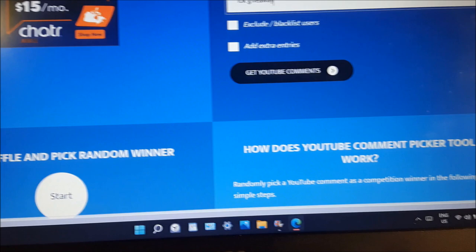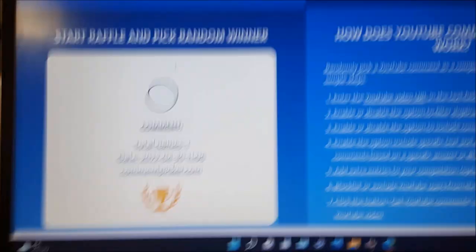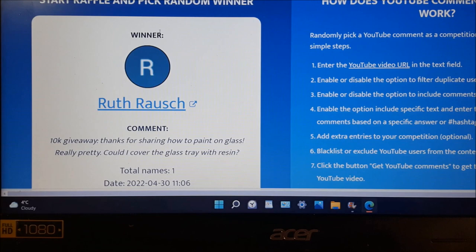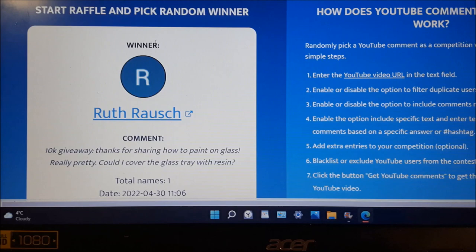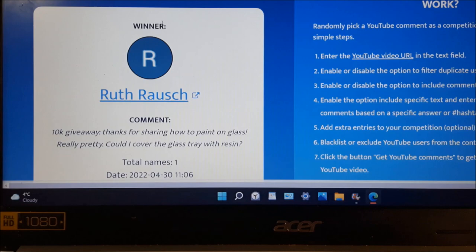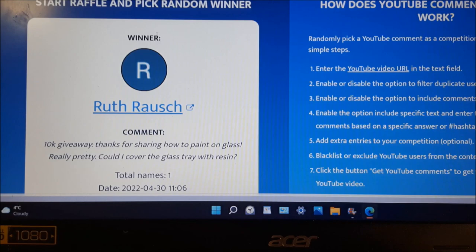Here is the lucky winner! We have Ruth Rosh — '10k giveaway, thanks for sharing how to paint on glass, really pretty. Could I cover a glass tray with resin?' I do remember answering this, so thank you so much Ruth Rosh — you are the lucky winner! Please contact me at shannongibsonartanddesigns@gmail.com. If I don't hear from you within two days or so, I will reach out to you. Your prize is a $75 value, and once Ruth lets me know she's received it, I'll let you all know what was inside. I always like to add a little something personalized!